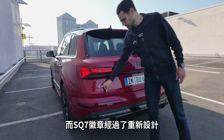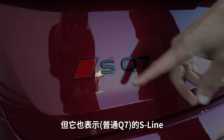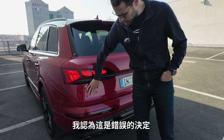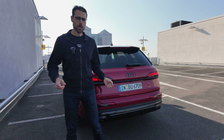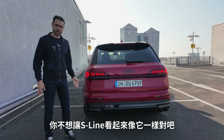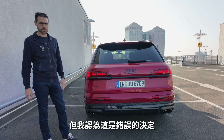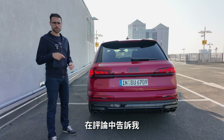The SQ7 badge has been redesigned, and now it also signifies the S-Line, which I think is the wrong decision. If you buy an S version of an Audi, you want that special S badge — not to be mistaken with an S-Line. I also think the S badge is missing from the front grille. What do you think? Tell me in the comments.